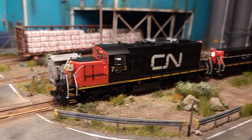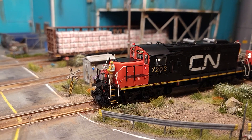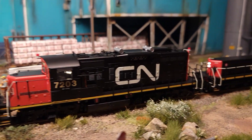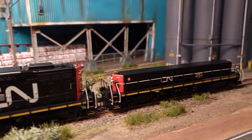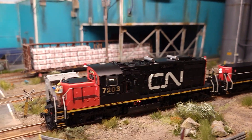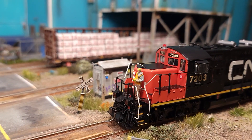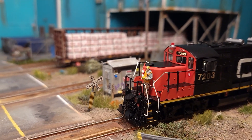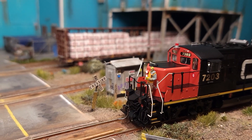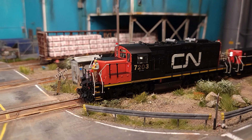Hi everybody, hope everybody's having a great day. Here's another addition to my fleet — the GP9RM with slug. Another beautiful model from Rapido. I'm really happy with this one. You can see one of the guys actually working on the slug itself is from Mini Prince, one of two, with the remote control. This is an amazing looking model and nicely detailed.